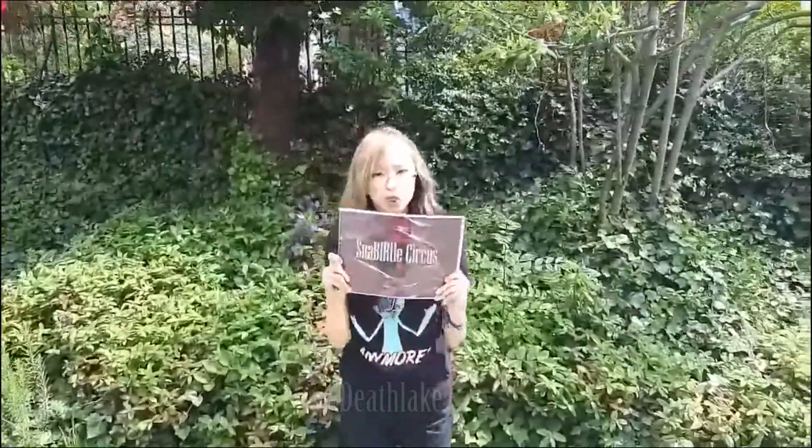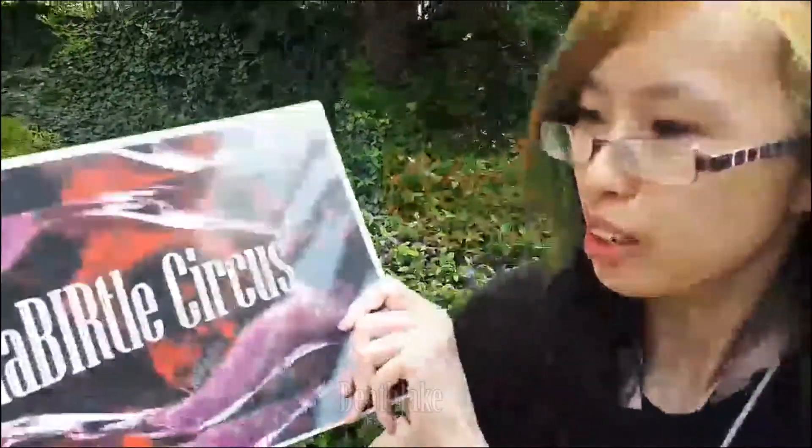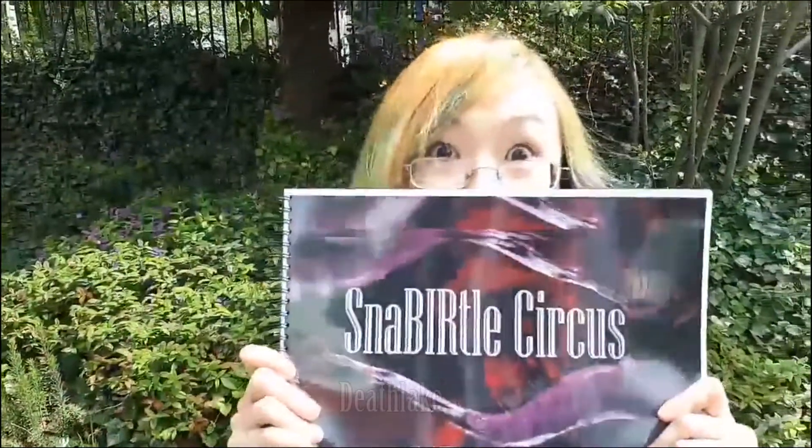I'm recording you. Finally got it printed! My art book is finally out.